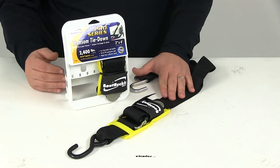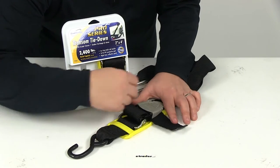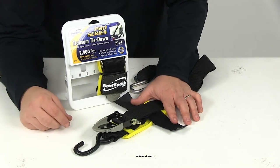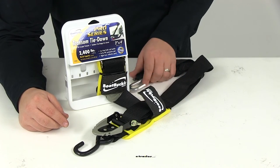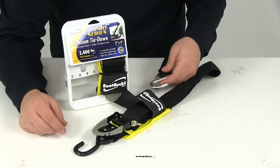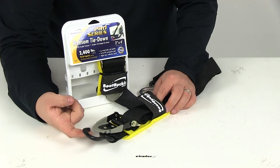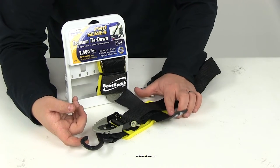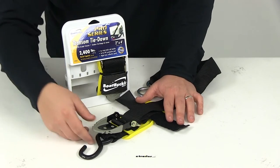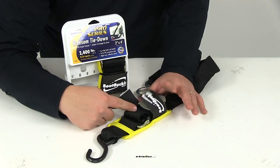The way that you would use this is: first you would need to load your boat onto your trailer. Then come up and open the buckle. Connect the bottom S hook — the zinc coated hook — to the back of your trailer's frame. The vinyl coated hook is going to connect to the loop on the stern of the boat. Then pull the end of the strap through the buckle, pull it tight, and turn the buckle down to tighten the strap.